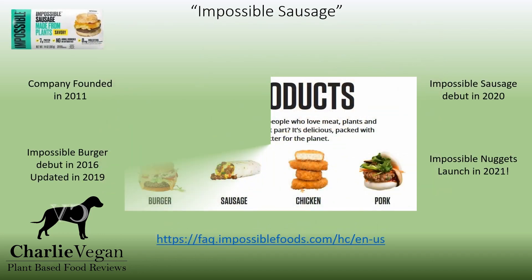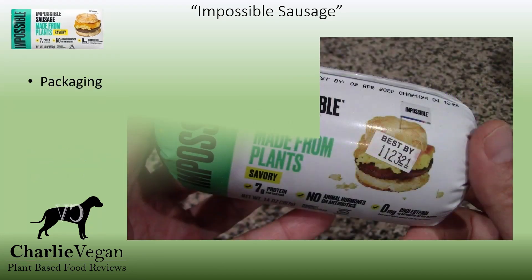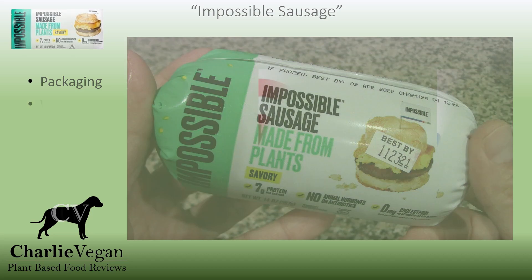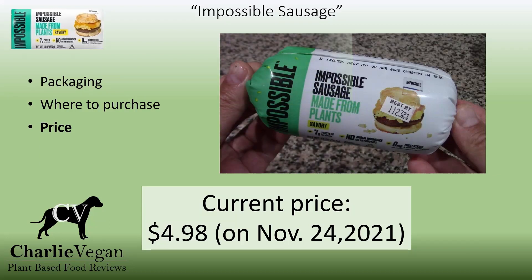I've reviewed Impossible Food products before, and they continue to impress me with each new product launch. The Impossible Sausage is sold in a 14-ounce plastic tube, and I have seen them in stores near the other breakfast sausages in the refrigerated section. I purchased these at two different stores, and both times they were not frozen. Impossible Meat products are sold just about anywhere you shop for groceries — I've purchased Impossible Sausage at Target and the neighborhood Walmart. I've seen it priced as low as $4.98, but shop around and watch for sales, as prices can vary quite a bit.